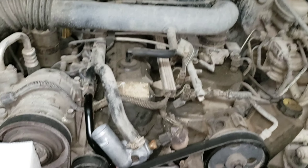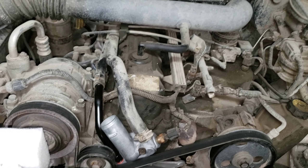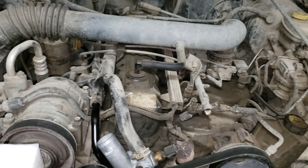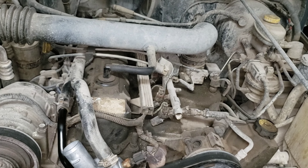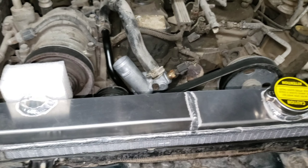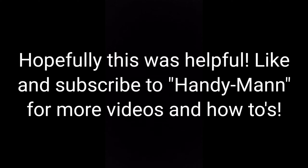That is how you replace the radiator on a 1999 Jeep Wrangler — the 4.0 six cylinder with an automatic transmission. Hopefully this was helpful. Thanks for watching.